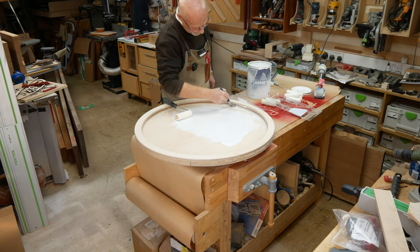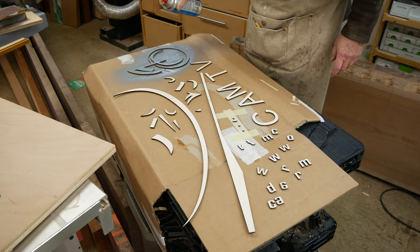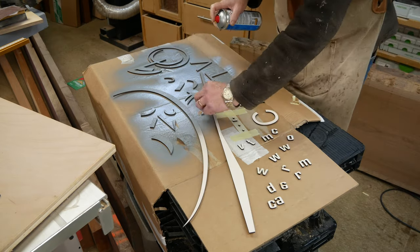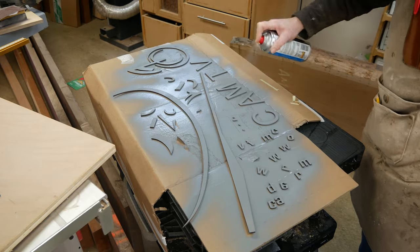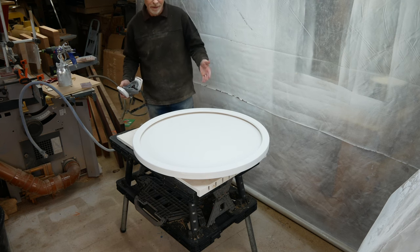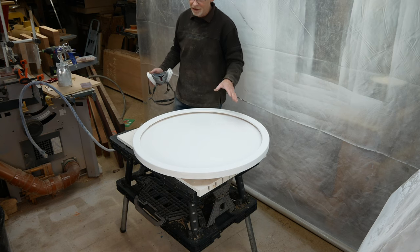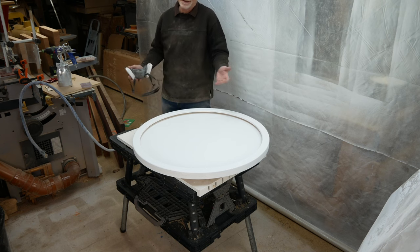While this is drying I can spray the rest of the logo parts so I don't waste any time. Applying the undercoat with a roller is fine, as long as you give it a good flattening afterwards. But applying the top coat with a roller, I'm just not happy with the finish, so we've got to spray.